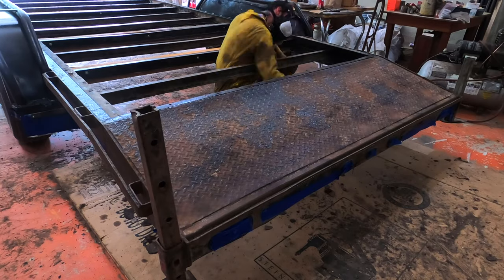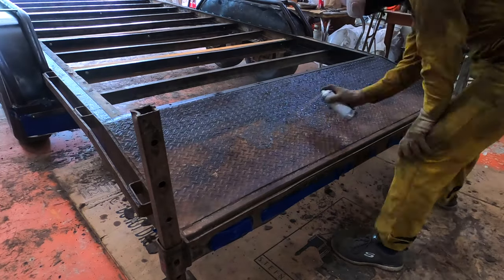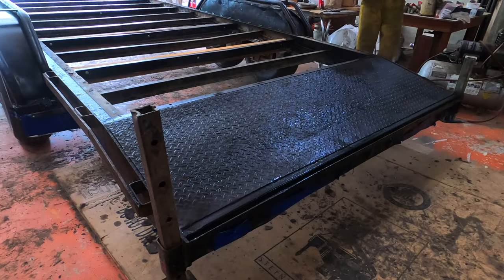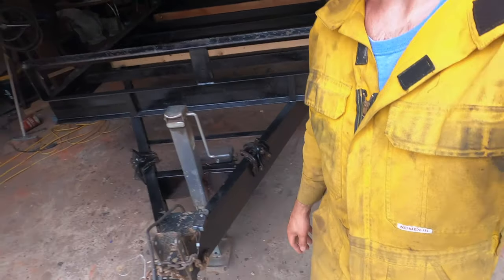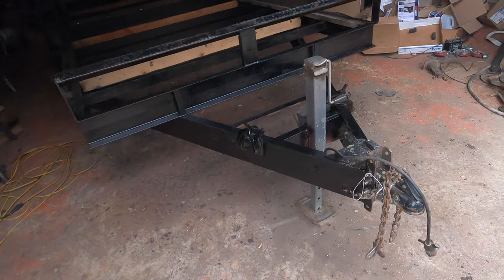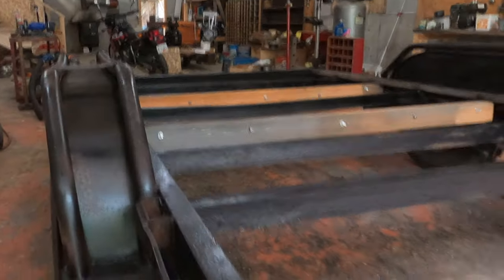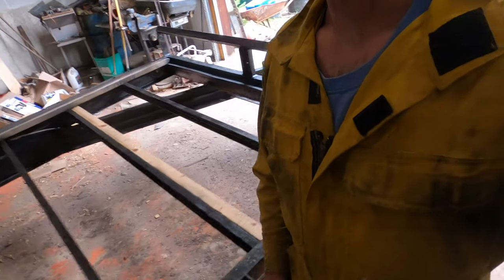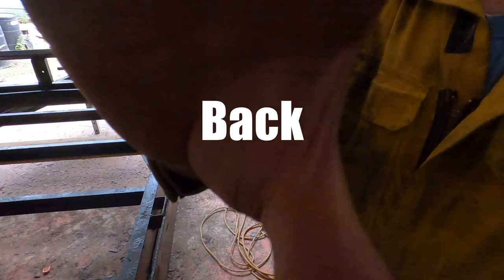A bunch more painting to do today. I'm amazed at how much paint this trailer is eating up — I think I emptied about four of those little cans onto the inside here. I'm focusing on painting the interior of the trailer, the places you can't access once the deck is on. Try to focus on that stuff first, because once you take a couple of days off and come back, the deck might be on.